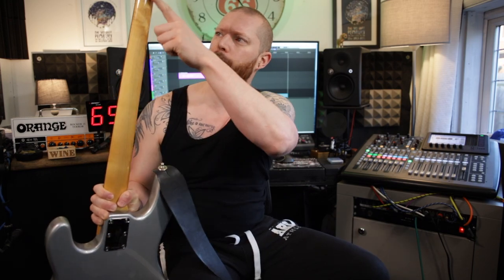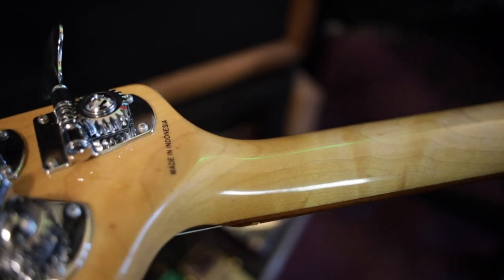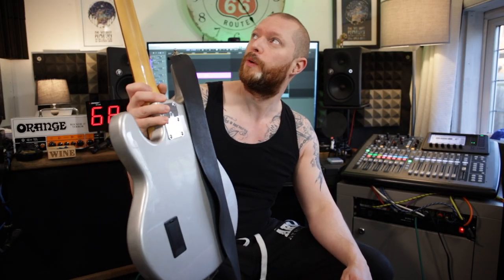Even though the neck's quite glossy, it's not sticky at all. There's a tiny bit of flaming up this end as well, which looks quite cool. Kind of wish the whole neck was flamed, but whatever. These are not a cheap bass guitar though — £1,100 for one that's made in Indonesia.